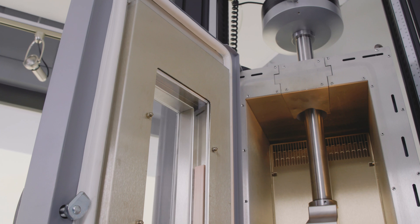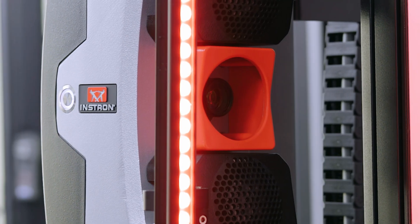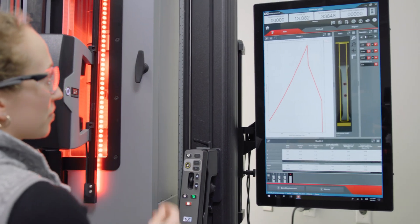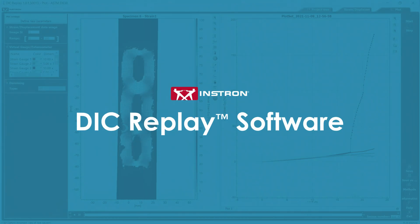All Instron chambers have a heated optical quality glass window to minimize frosting and misting when testing at low temperatures. This allows the use of our AVE2 video extensometer for strain measurement through specimen failure. The AVE2 records images of the test which can be used for synchronized playback or post analysis using digital image correlation software. We recommend the AVE2 with a chamber because of its ease of use, its ability to be used through break on all types of materials including high elongation materials, and since it sits outside the chamber, it has higher temperature limits.